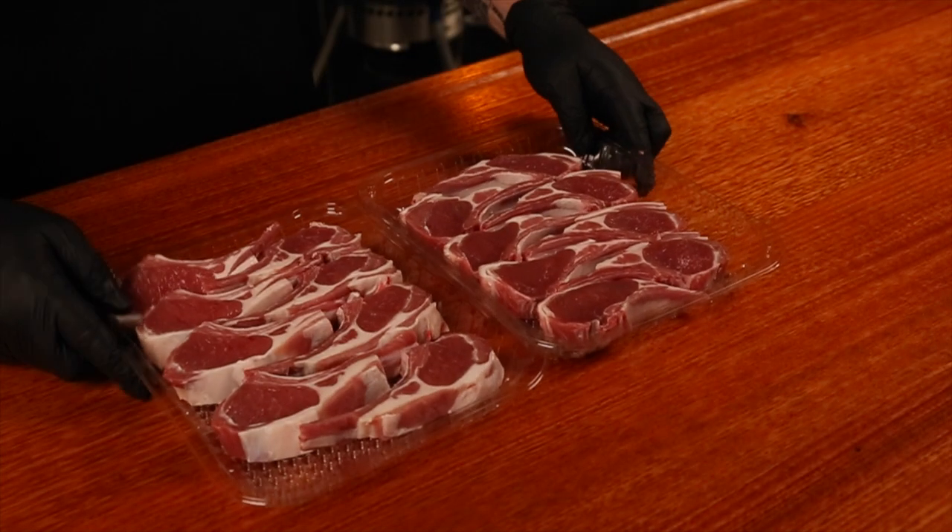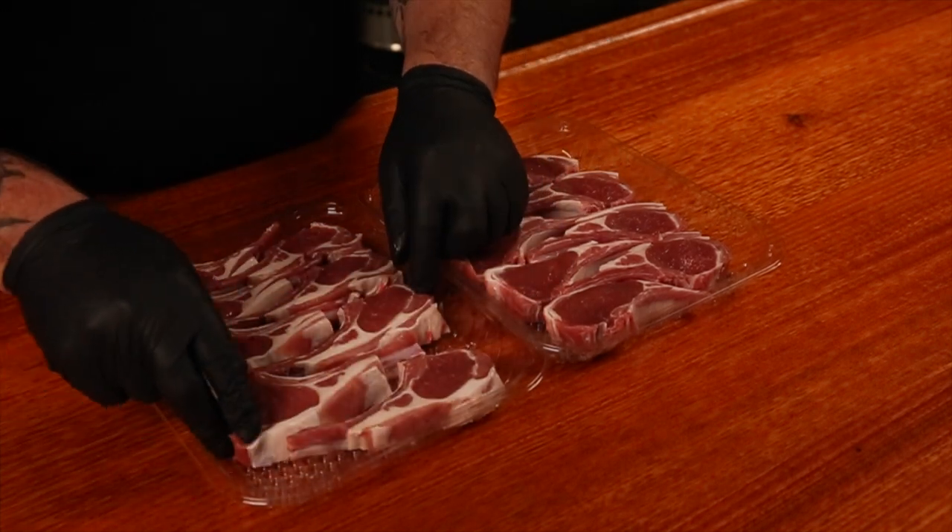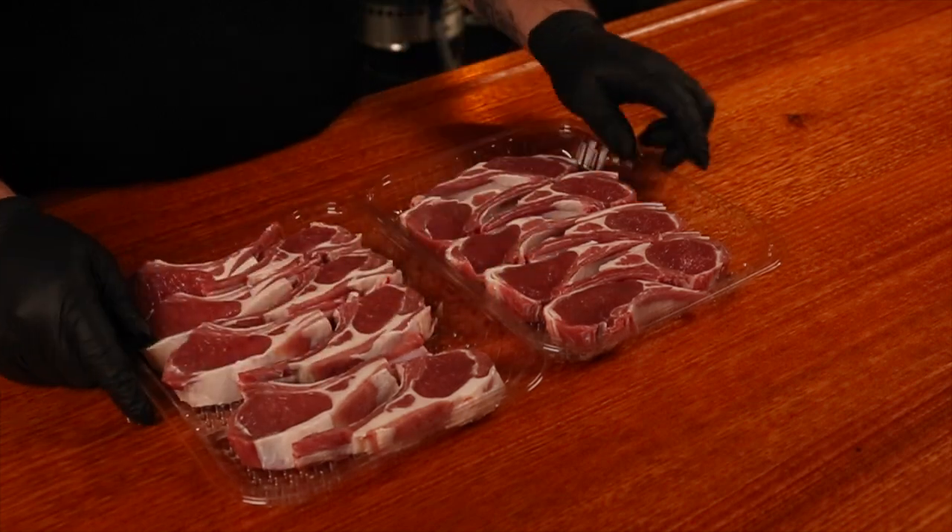When I do buy these, I normally don't need to trim them unless there is an excessive amount of fat. I may take a little off, but these ones look good as they are. I like real punchy herb flavors when it comes to my lamb.